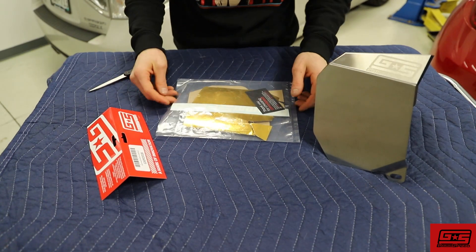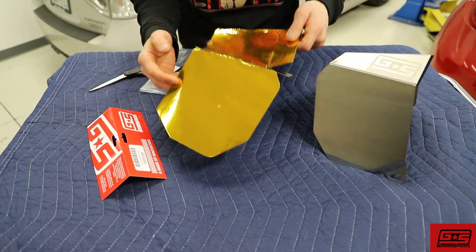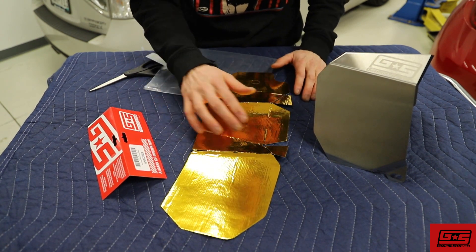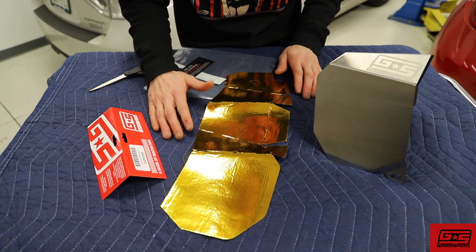First, we're going to take the contents out of the bag — the GrimSpeed sticker, package buy, and warranty card — and of course the one piece of reflective gold tape. It's perforated on the edges, and we do recommend cutting it into individual pieces rather than trying to lay it as one unit, because that can get a little bit difficult.